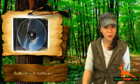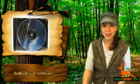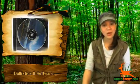This software will work for Windows 95, Windows 98, 98 2nd Edition, Windows Millennium Edition, and Windows NT.